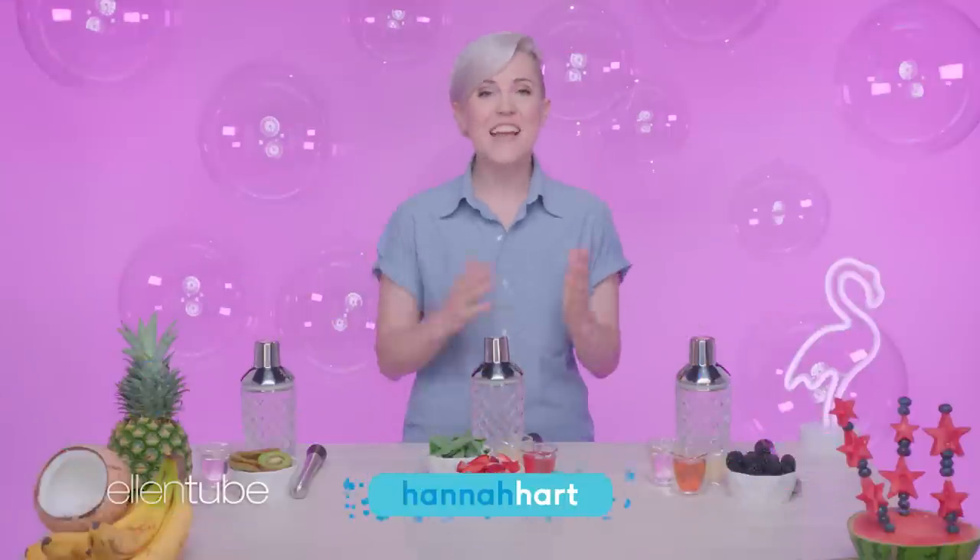Hi, I'm Hannah Hart. It's summer and it's Friday, which for me usually means three things: one, outdoor parties; two, delicious cocktails; and three, naps — just napping the rest of the day away after that. Today I'll be showing you how to make three super easy cocktails that are perfect for any summer party.